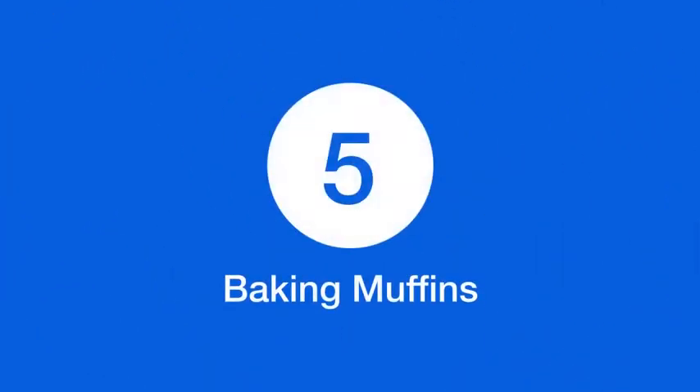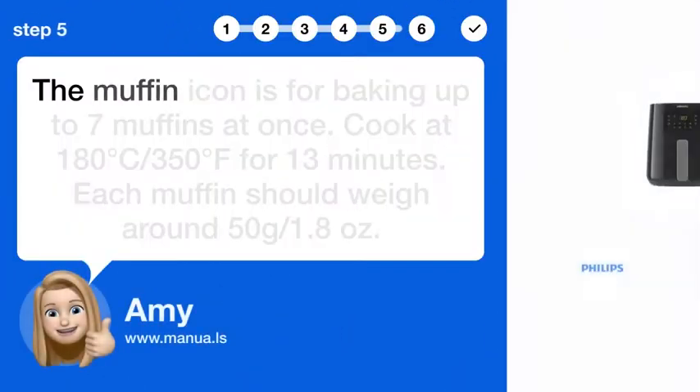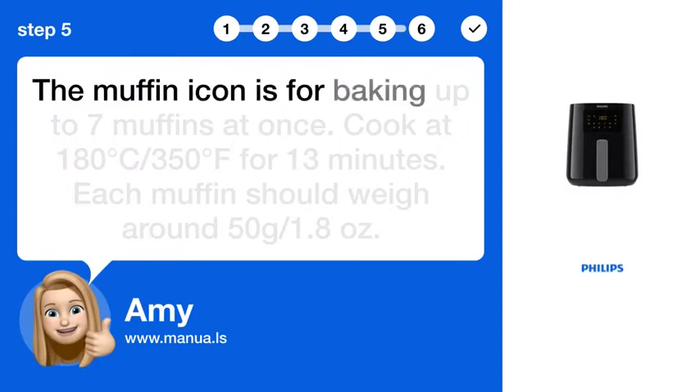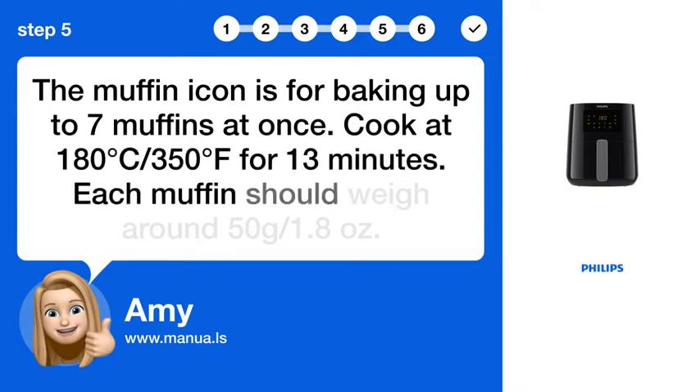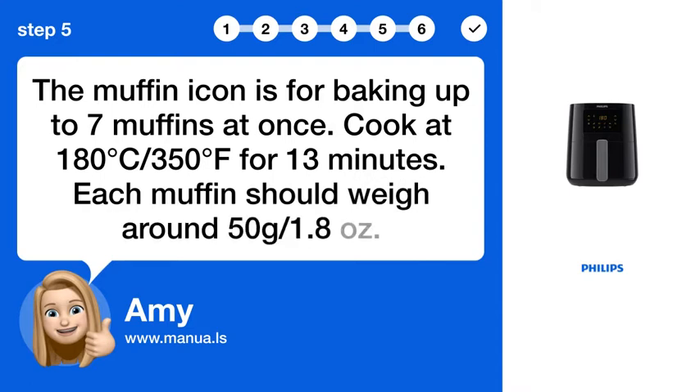Step 5: Baking muffins. The muffin icon is for baking up to 7 muffins at once. Cook at 180°C / 350°F for 13 minutes. Each muffin should weigh around 50g / 1.8 oz.